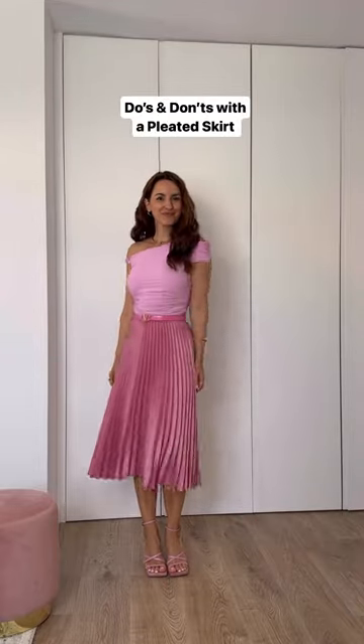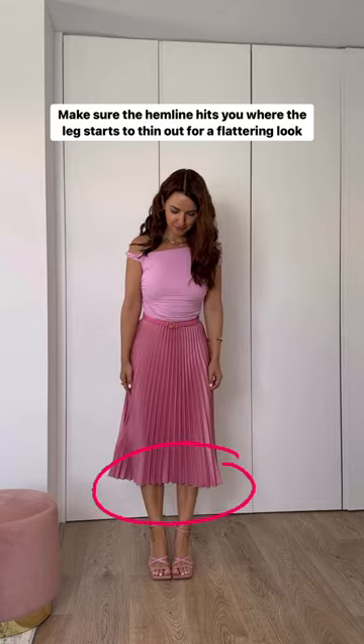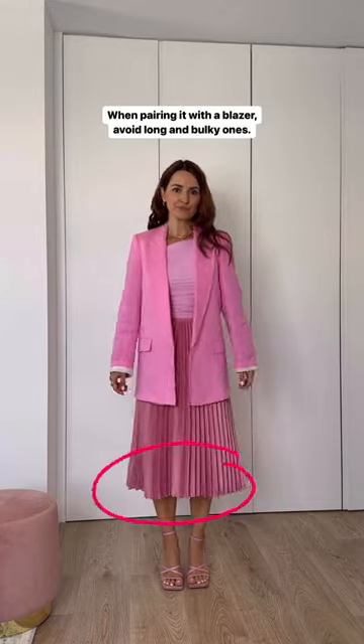Do's and don'ts with a pleated skirt. First, make sure the hemline hits you at the thinnest part of your leg for a flattering look, otherwise it may look too voluminous.